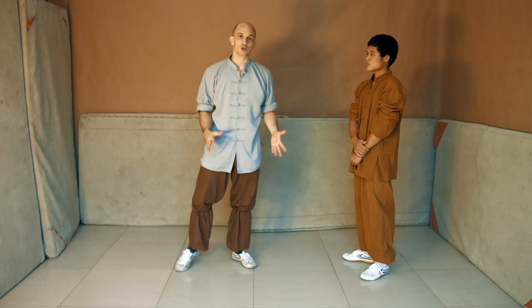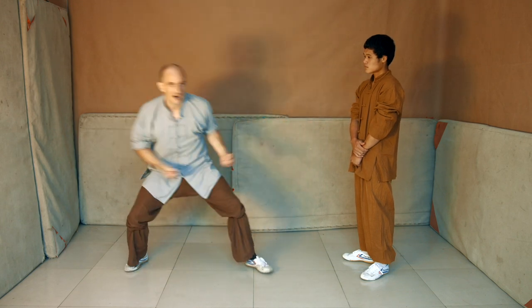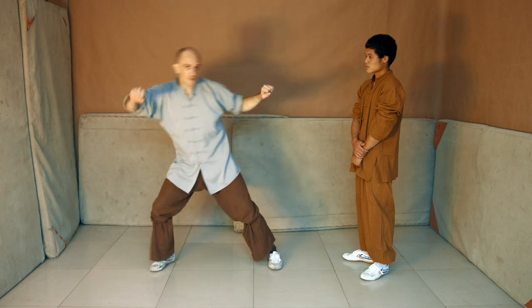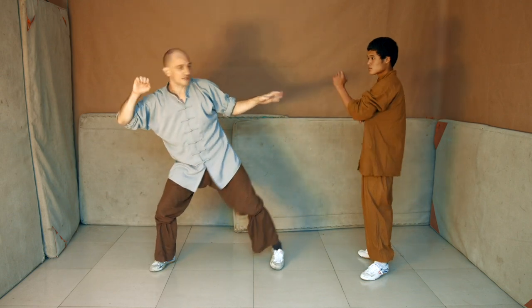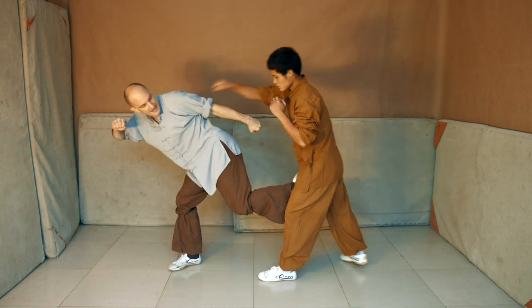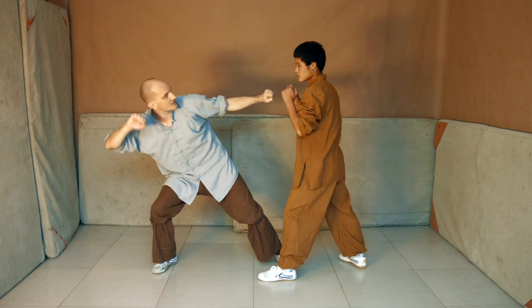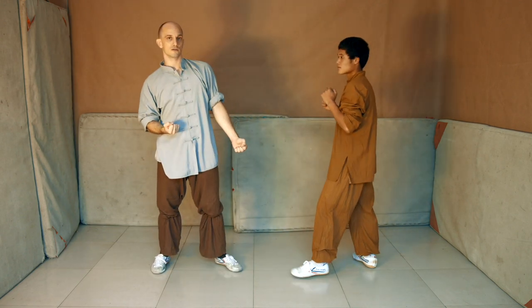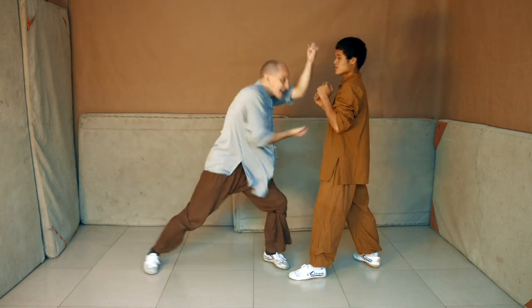The next technique to discuss is double-close the iron doors. It looks like this. From the position of the retreating stance, when the opponent gets too close, you can either kick up to him, or this hand can rotate into his face and this one enters into his solar plexus. So it's a way to turn back into the opponent suddenly.